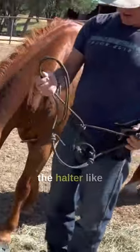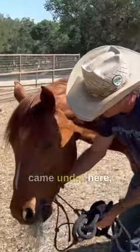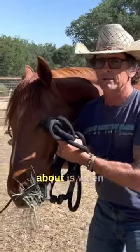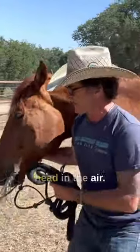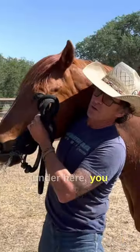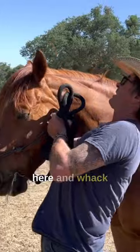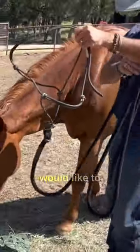What they did was they got the halter like this and they came under here and put the halter on like this. Now something that some people complain about is when they put the halter on, the horse sticks his head in the air. When you come under here you are pushing his head up. Then they flip this thing up here and whack him in the eyeball.